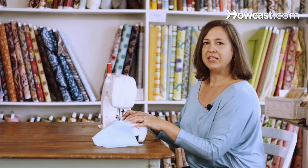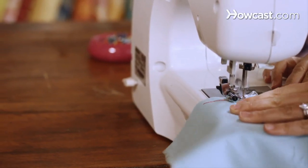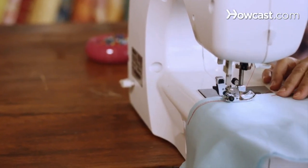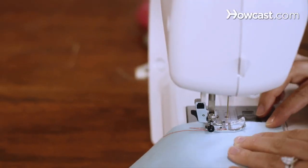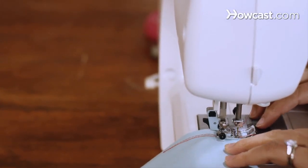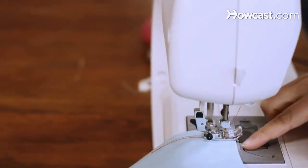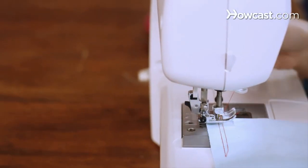If you're using a 5/8" seam allowance, you're going to stop 5/8" from the next side of the pillow. You can make a little mark before you start so you don't overshoot it. Then what you want to do is make sure that your needle is in the down position, which means it's through the fabric. Then you're going to lift up your presser foot and rotate your fabric 90 degrees.